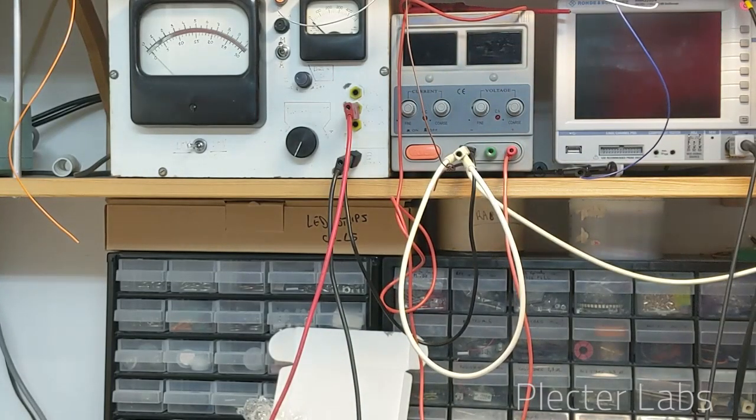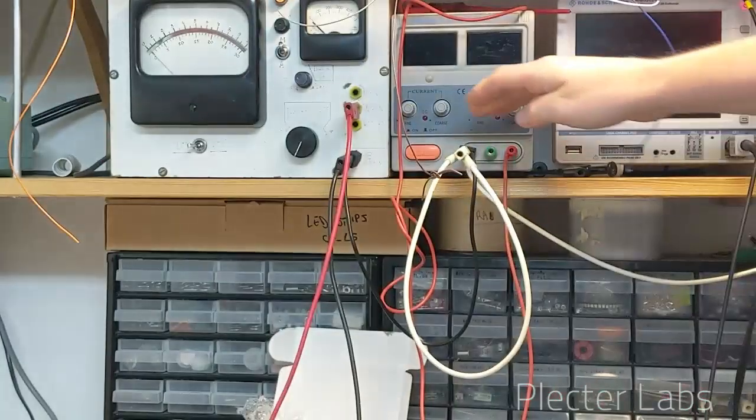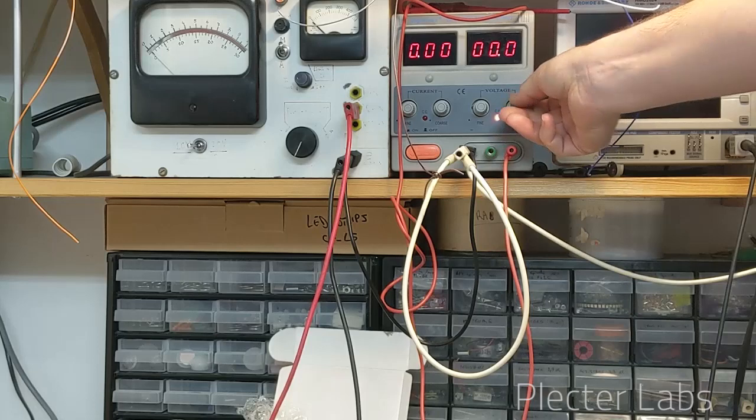I'm going to power it up — well, it's not plugged obviously. Just to compare and present the different use cases: as you can see, I can set the voltage here.